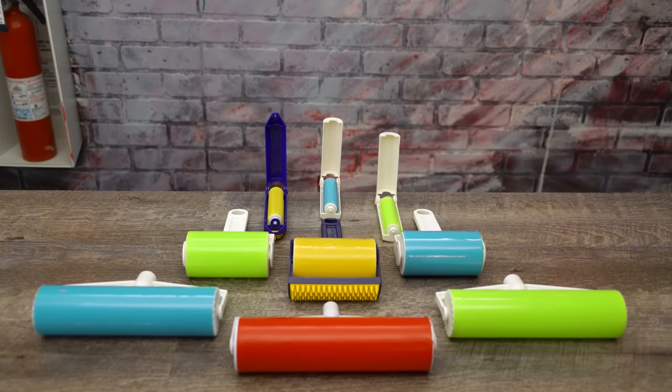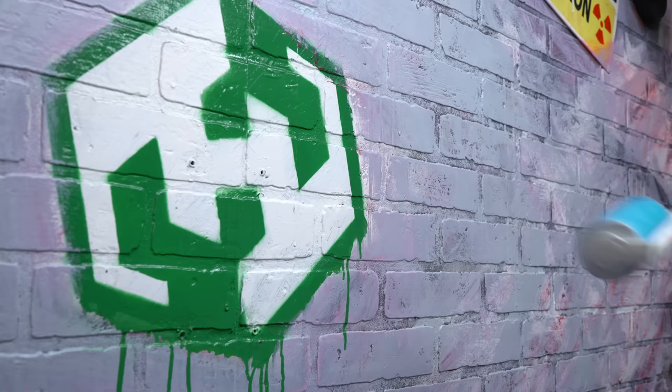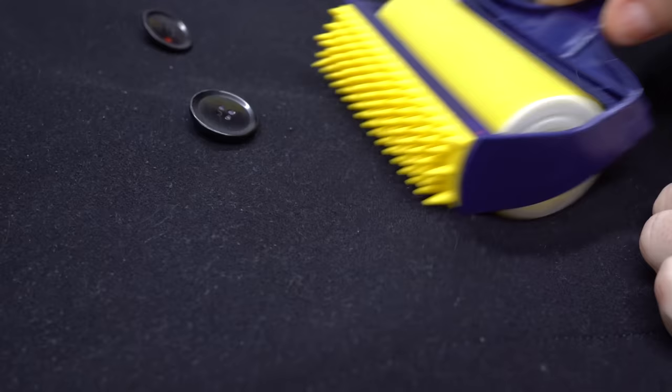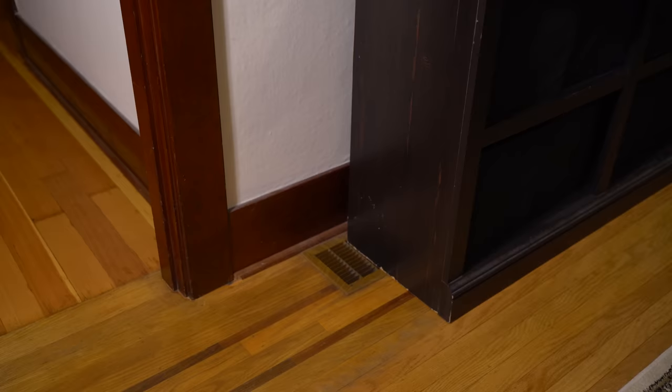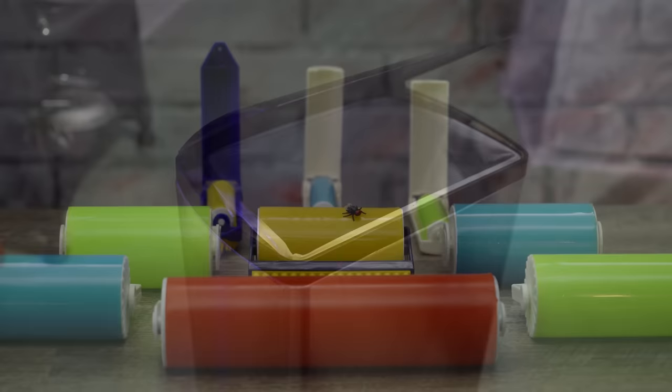Not every as-seen-on-TV product is a waste of money. In fact, some are so good that they'll stick by your side through thick and thin, rough and smooth, even in sickness and in health. I do. So put your vacuum back in its dusty corner, toss those cleaning wipes in the trash, and join us as we check out the stickiest mops around.